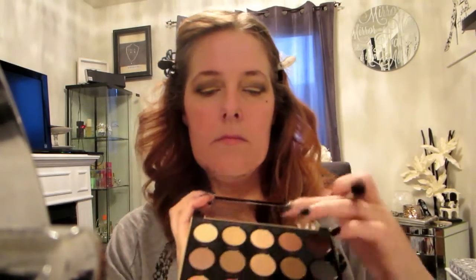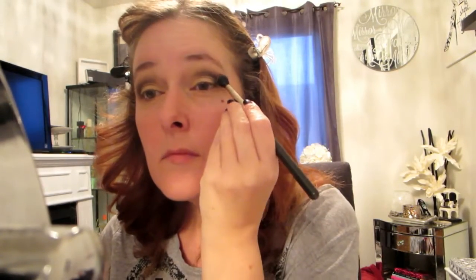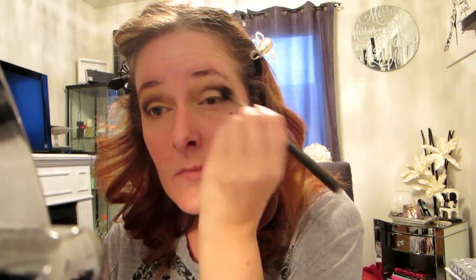Now I'm going to go in with a clean fluffy brush and diffuse that black — blend, blend, blend, blend. When you think you've blended enough, blend some more. That is the number one rule of a smoky eye. Now I'm going to take a big fluffy brush and go in with that darker brown again over top of the black — that's going to blend all the colors together harmoniously and give a little bit of shadow above the black so you don't have such a harsh cut crease.